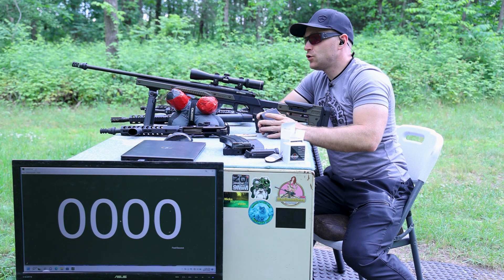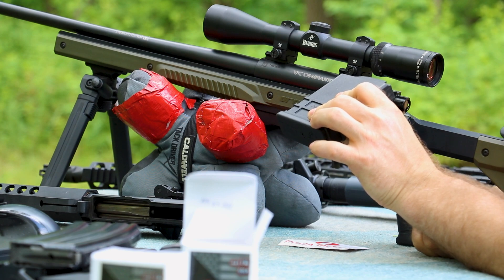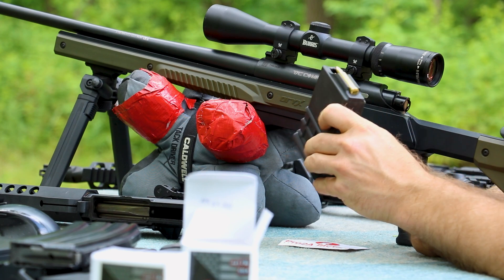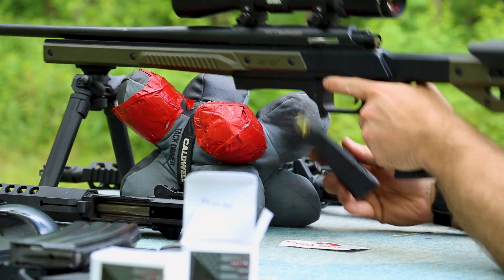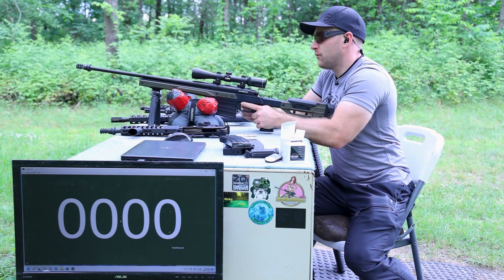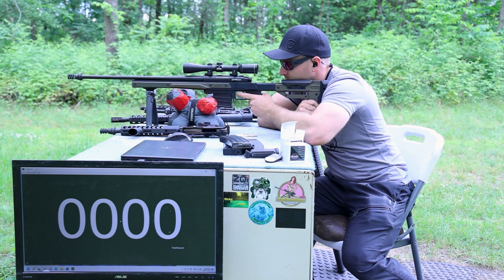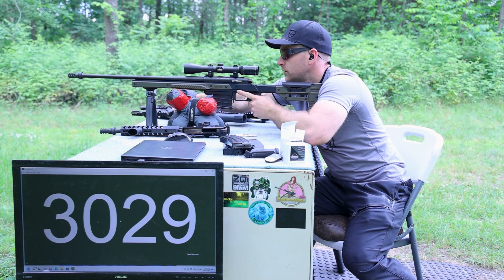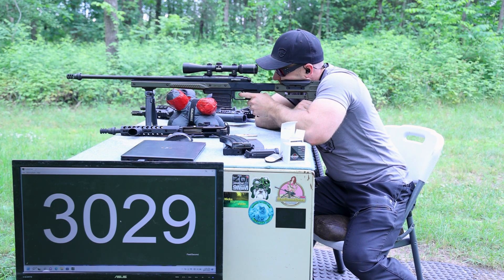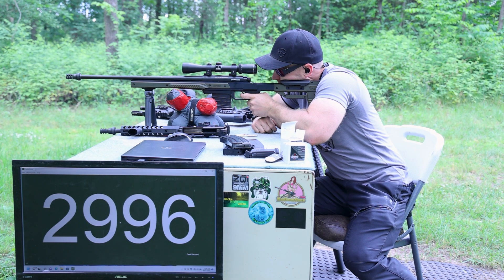And finally, our 22 inch. This is our TC Compass in an Oryx chassis, which takes Accuracy International 10-round box magazines. I like that I don't have to deal with the rotary magazines anymore — this is a really solid chassis and a good upgrade for the TC Compass, although I think it costs more than what I paid for the rifle itself. Looks like we're not gaining any velocity on the 22 inch.